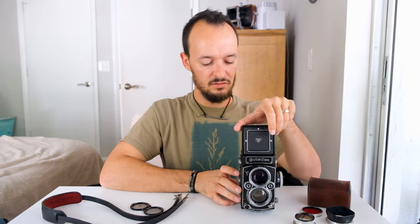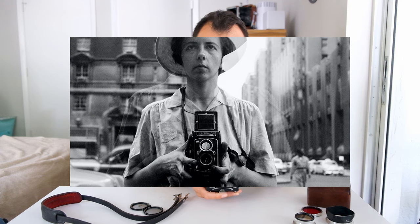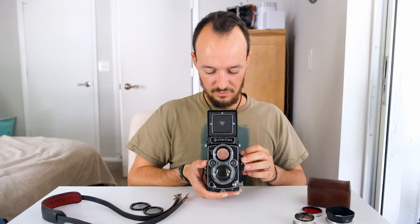Another thing is that when you're composing the photo, you're going to be looking down. There was a photographer named Vivian Maier who used to do street photography with this camera. It allowed her to remain a little more inconspicuous — looking down instead of right at somebody in their face.